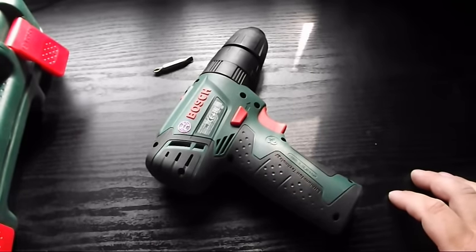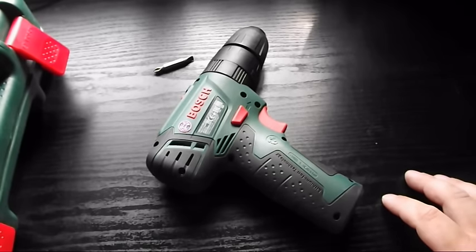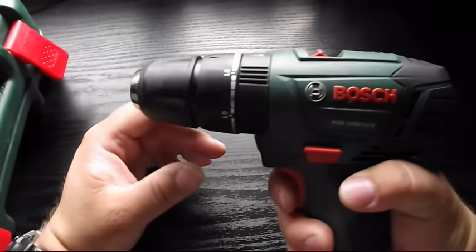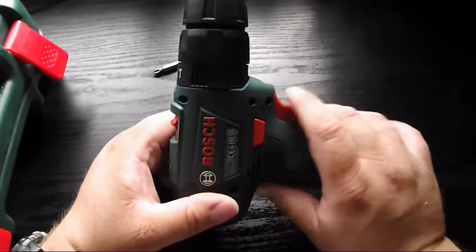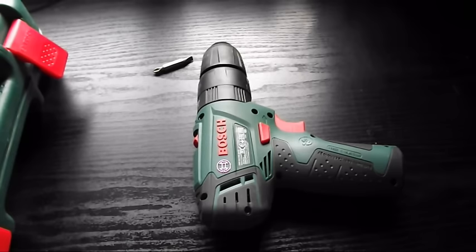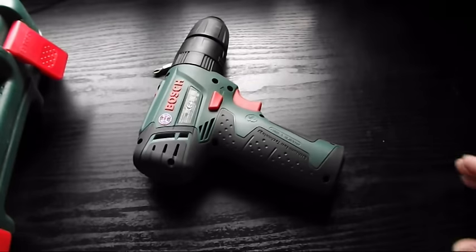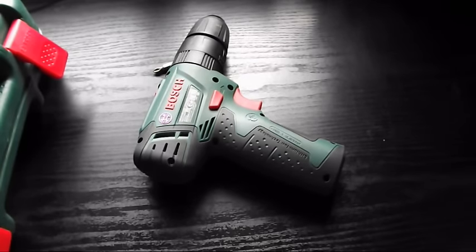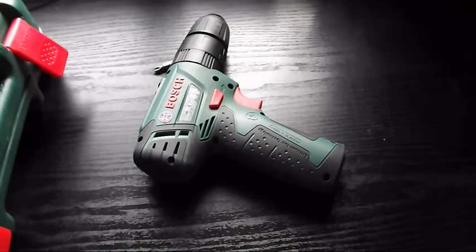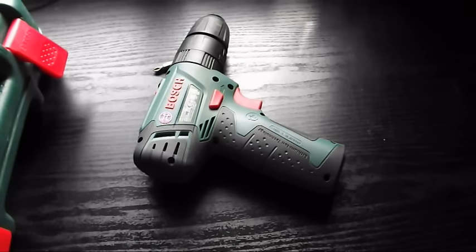It's got a 1.5Ah battery and 30Nm of torque. But the best thing is it's so light and you can feel the power in it. It weighs just 1kg, so just a normal good sized bag of sugar, and anyone can use this. It's so easy and when you're doing a job like putting up a fence which I've done recently or building a pond which again I've also done recently, using something like that is so quick and easy and it makes your life so much easier.